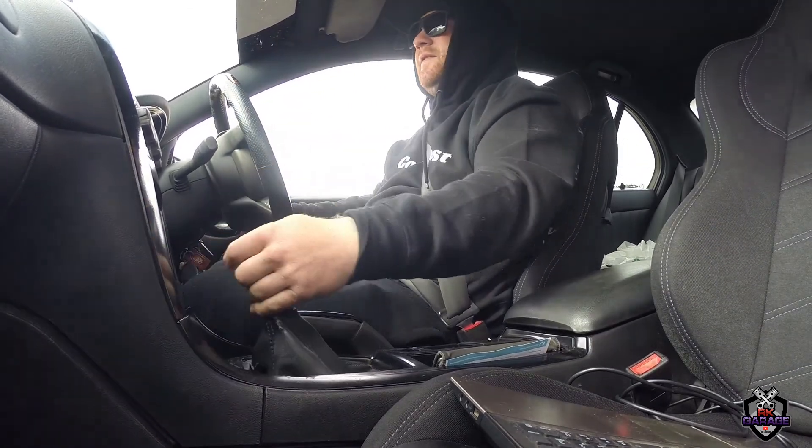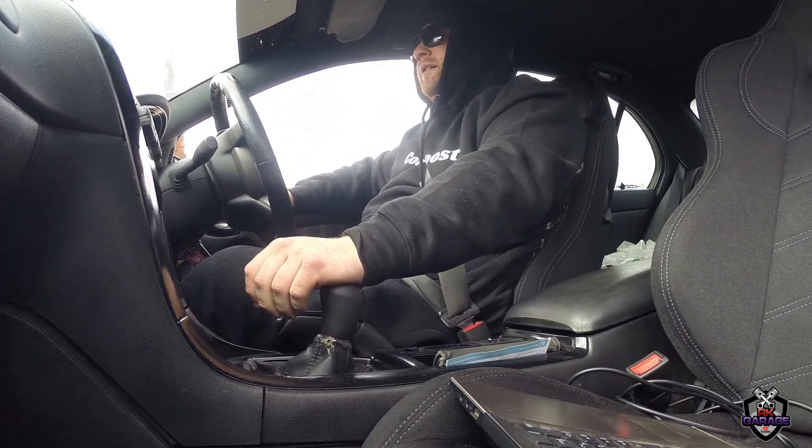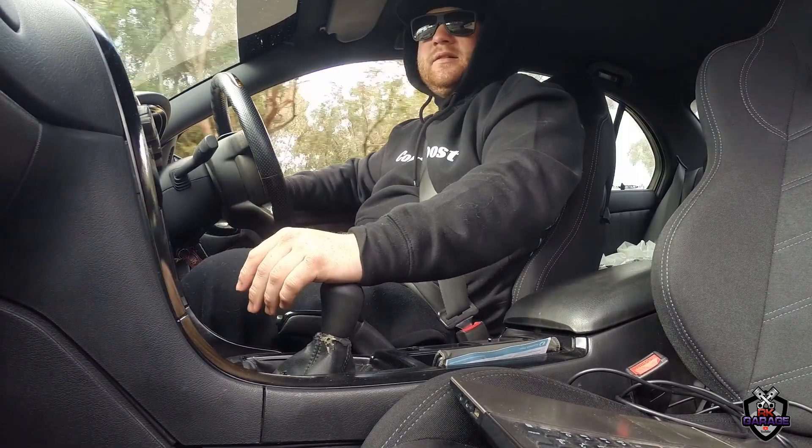As you've seen so far, the car drives really nice. I'm quite happy with the tune so far, as it's still got its lean and rich spots.